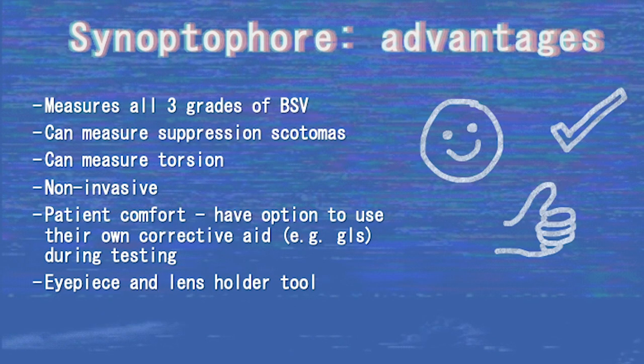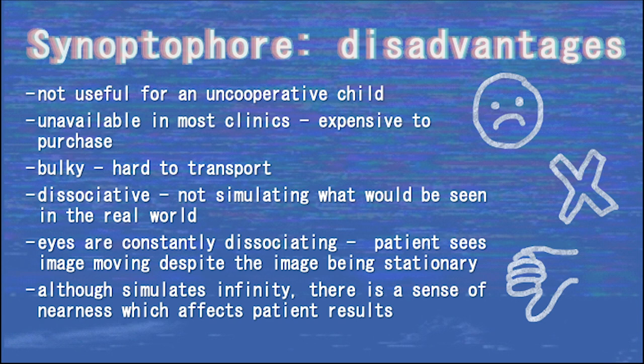There are several advantages and disadvantages of the synoptophore. Advantages: it can measure all grades of BSV, suppression scotomas, and torsion; it is a non-invasive test; patients can wear their own glasses during testing; and lenses can be placed within the lens holder to manipulate accommodation. Disadvantages: it is not useful for an uncooperative child; it is unavailable in most clinics as it is expensive and bulky, making it difficult to transport and manoeuvre; it does not simulate real-world conditions, and since the eyes are constantly dissociating, the patient sees a moving image despite being stationary; and the clinical testing conditions induce proximal convergence which can contaminate the results.